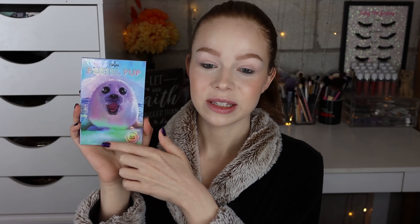So I have the Pastel Pup palette here and it comes in this really cute little pastel packaging. All of the ingredients are listed on the back. It also says it's talc-free, cruelty-free, and vegan. It has a net weight of 24 grams and it says if staining occurs they recommend using coconut oil or tea tree oil soap for removal. It's nice they have that little part about staining because Menagerie shadows do tend to stain on me.